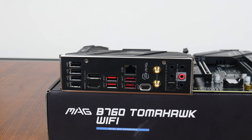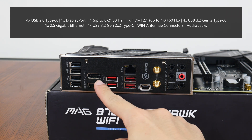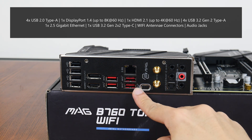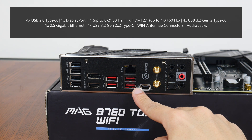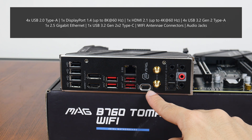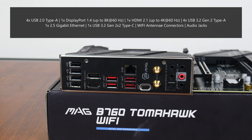Moving over to the rear I/O, the MAG B760 Tomahawk Wi-Fi features an integrated I/O shield design. The board comes with 4 USB 2.0 Type-A ports, a DisplayPort 1.4 connector supporting display output up to 8K resolution at 60Hz, an HDMI 2.1 port supporting up to 4K resolution at 60Hz, 4 USB 3.2 Gen 2 Type-A ports, a 2.5 gigabit Ethernet port, a USB 3.2 Gen 2x2 Type-C port, Wi-Fi antenna connectors, and your usual audio jack connectors.